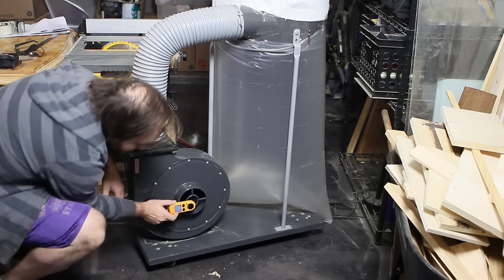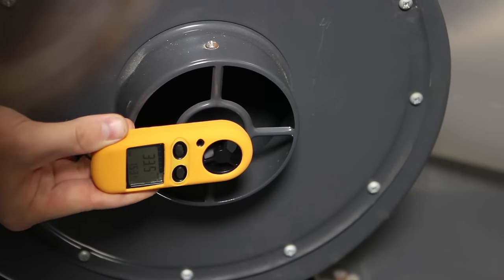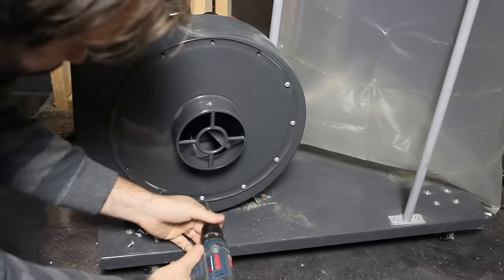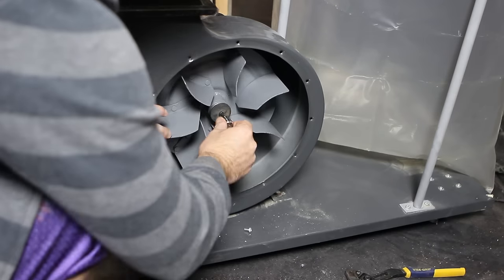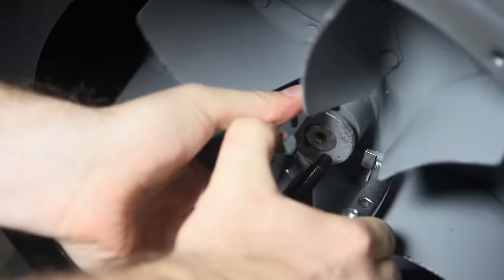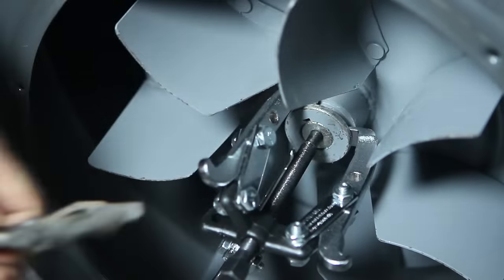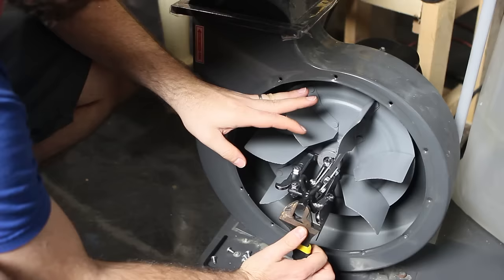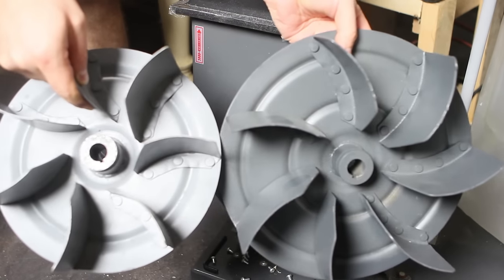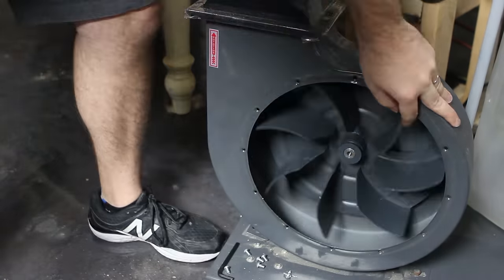I started my dust collector build with a stock Harbor Freight dust collector. Out of the box it pulls about 33 meters per second of air through the five inch port. I want the inlet of the blower to be six inches, so I need to upgrade the impeller. I removed the stock impeller with a puller tool, then replaced it with the 12 inch impeller. The blades are shaped a little differently on the larger impeller and that design actually provides more consistent performance.